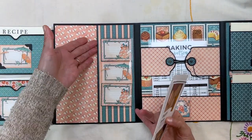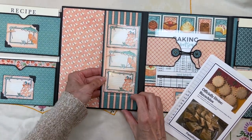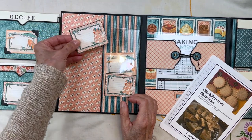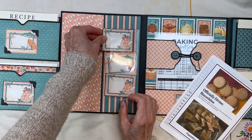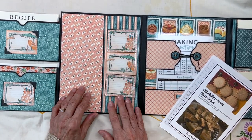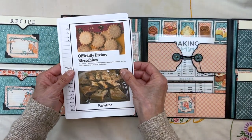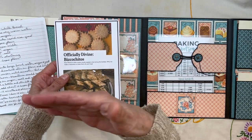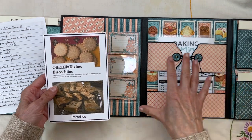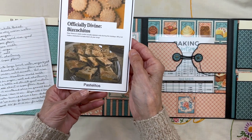I used a clear little envelope here so I could store my extra stash of these little journaling cards if I want to change out the name of my recipes — just putting them there so I have a place to store them. In this pocket you can put anything you want. My idea is to have pictures of everything that's eventually going to be in this family recipe album — a picture of our biscottitos, our pastelitos.